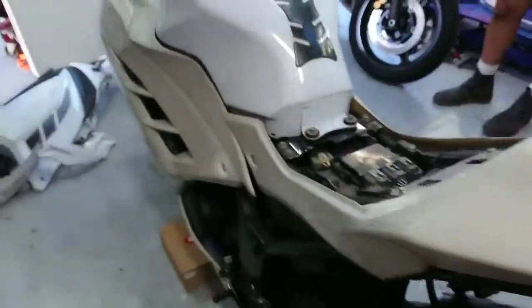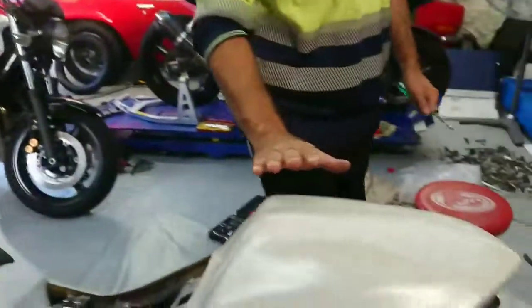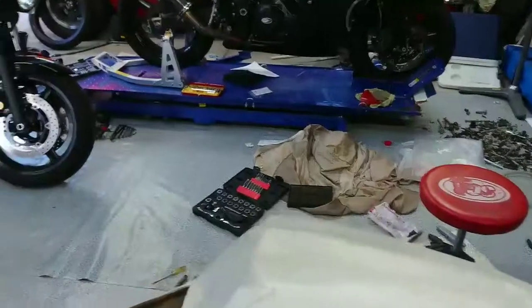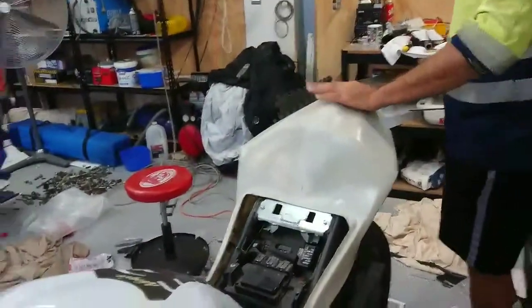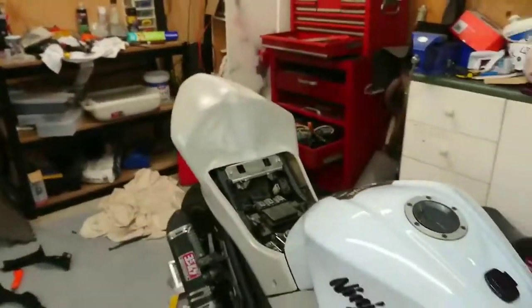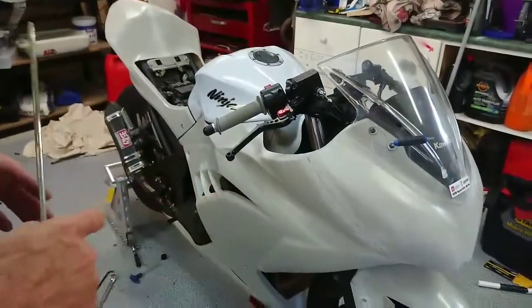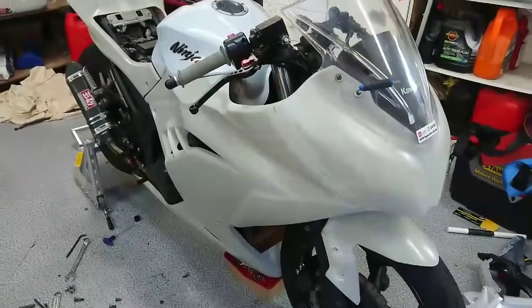Looking good, Yana! Not the color — that's what we call race pearl, off cream, beige, white. Yeah, lovely. So we've got these fairings, which a very nice person went to Mac Park and picked them up for us.